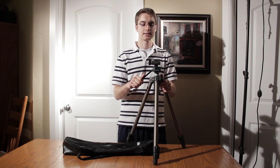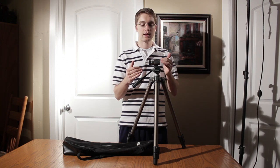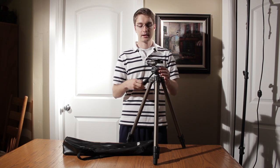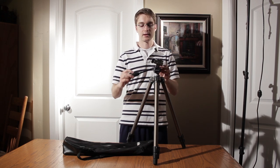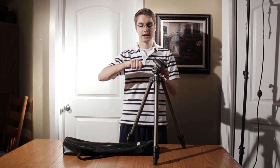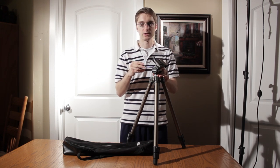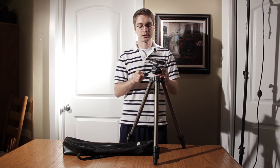One other negative is that it does not have separate pan and tilting locks. It simply has one lock in the back and then you can move it however you'd like, and when you tighten it up you just can't move it — which is a nice quick feature, but not so much for a professional tripod.